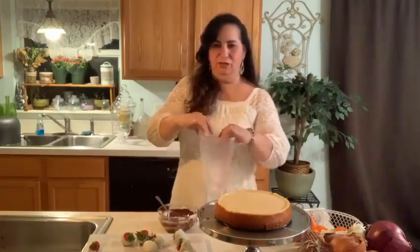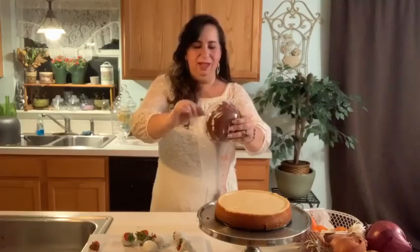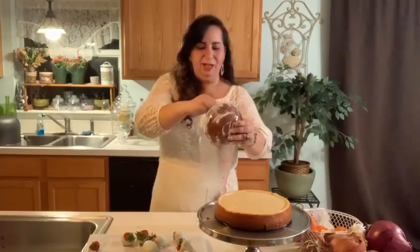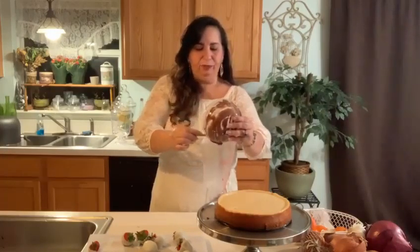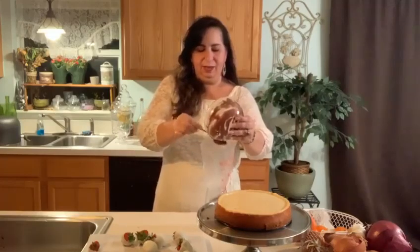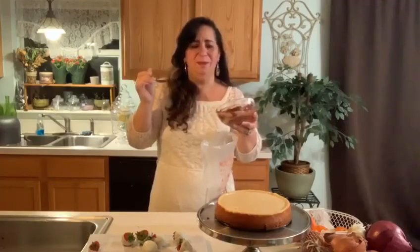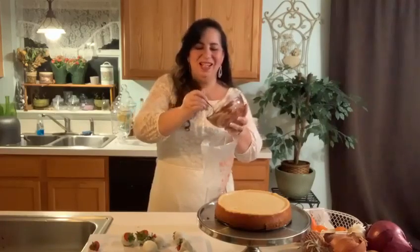Ahora yo tengo una fundita aquí que es de poner merengue. So this is a bag for frosting — I'm going to add the chocolate right into this bag. One of the tricks is to use a cup to fill up your pastry bag — it makes it much easier. So I have a cup and I am going to add the mixture of Nutella and chocolate. Tengo un vaso aquí que lo aguanta — se llama fácil — de poner el mixto en nuestra fundita de postre y se nos hace mucho más fácil. Chocolate and Nutella — Nutella already has chocolate — to have that additional chocolate in there, heaven.